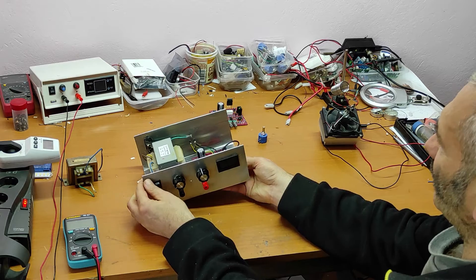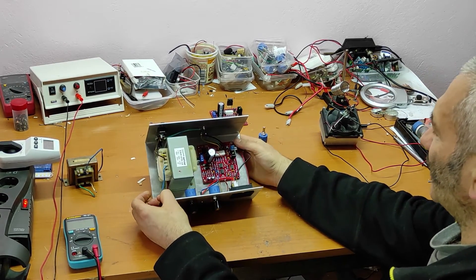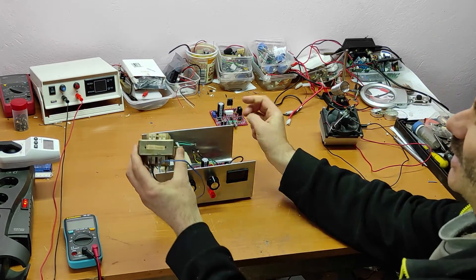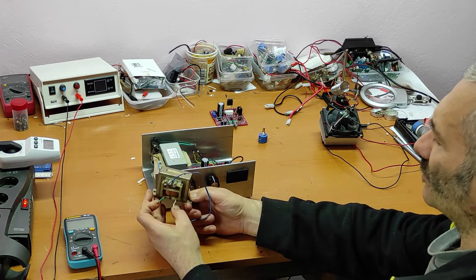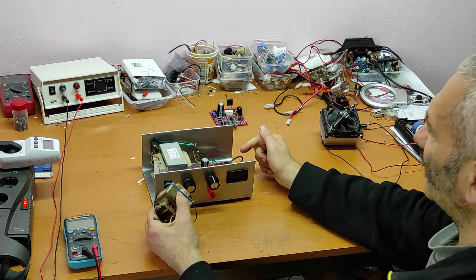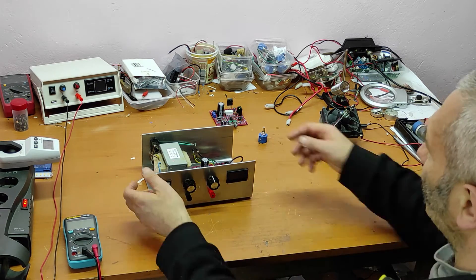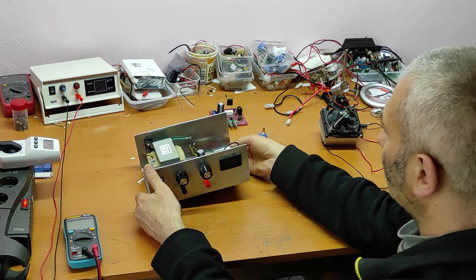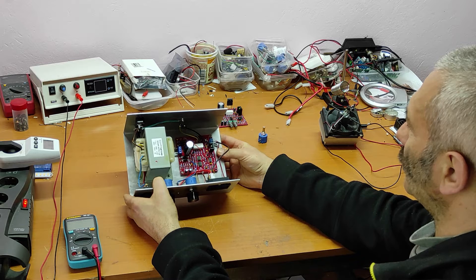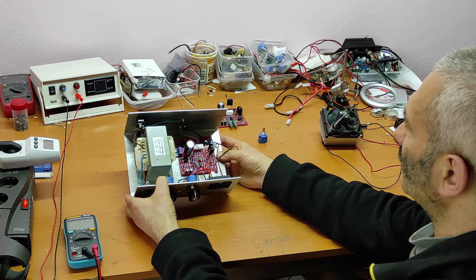When I first mounted this, I didn't do the initial test with the big transformer. For the test, I used a small transformer with small current to ensure I would not burn the PCB if something was wrong. Luckily, all was perfect. And after the test with the small transformer, I put in the big transformer and everything works okay.